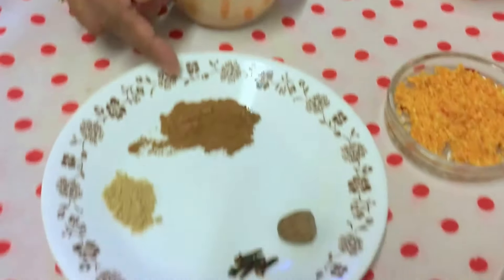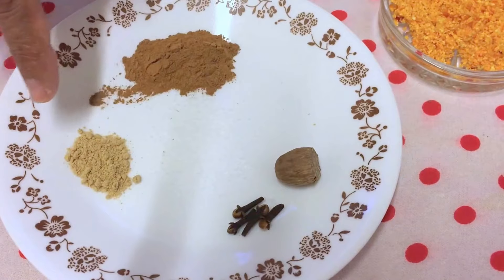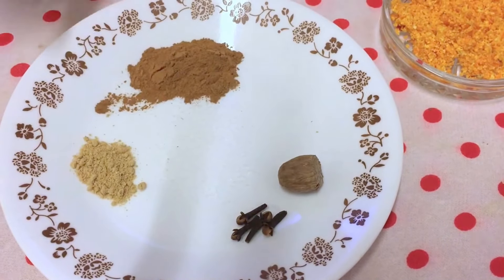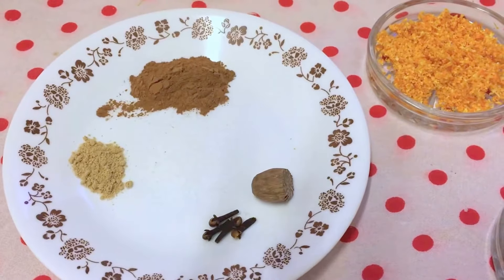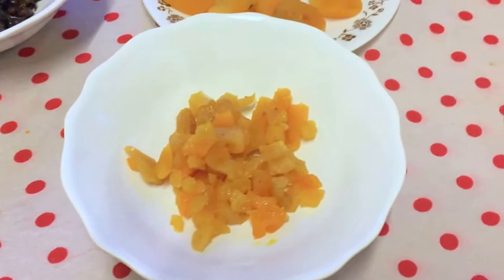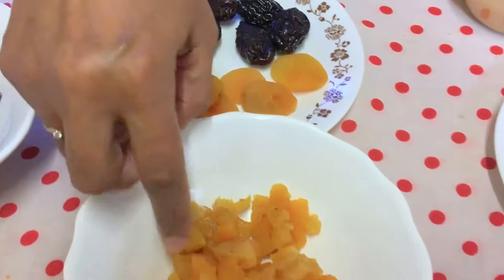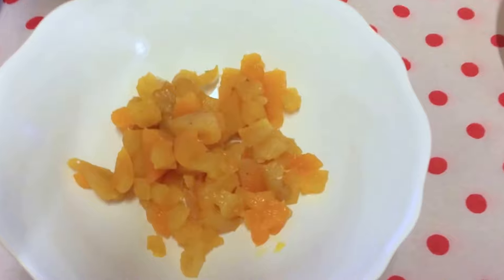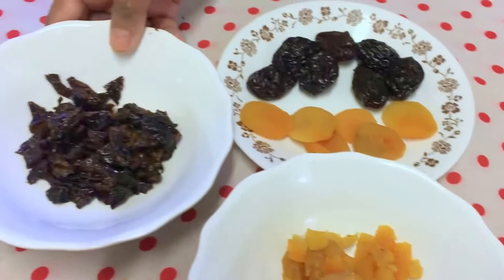Cinnamon powder one teaspoon, nutmeg, cloves, and ginger powder — just one fourth teaspoon of ginger powder. I also have dry fruits like plums and apricot. I've cut them down to roughly raisin size so they will mix really well with the raisins.